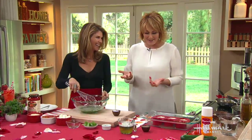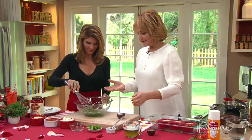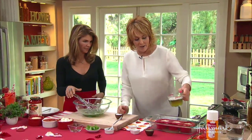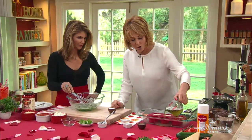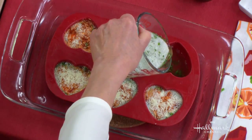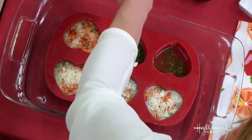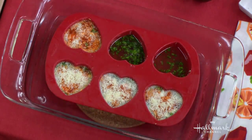I put the mixture in a cup and fill each heart mold only three-quarters of the way up, because these are going to puff up and you don't want them overflowing the sides. Now, do you like goat cheese? We're going to use goat cheese today.